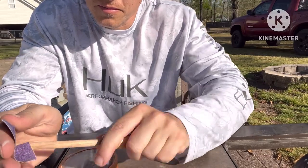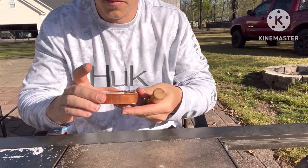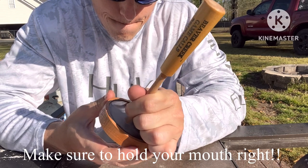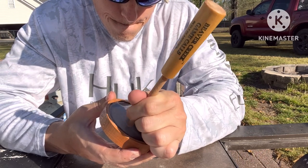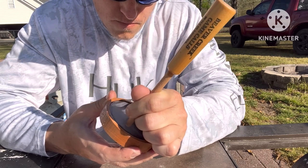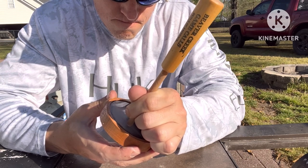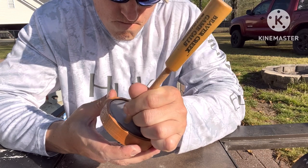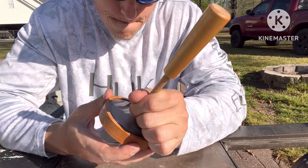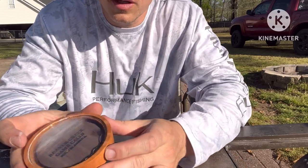Let's rough this stick up — that's that coarse grit of sandpaper. Let's see if that makes a difference. Not too bad. Sounds a little better. But anyway.